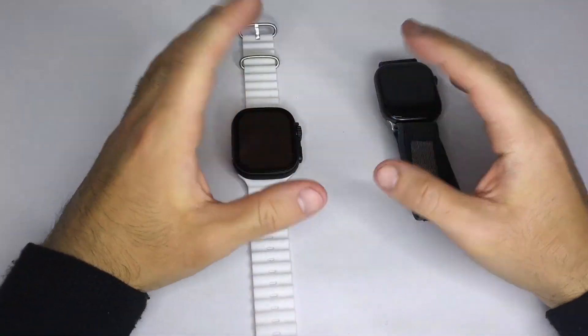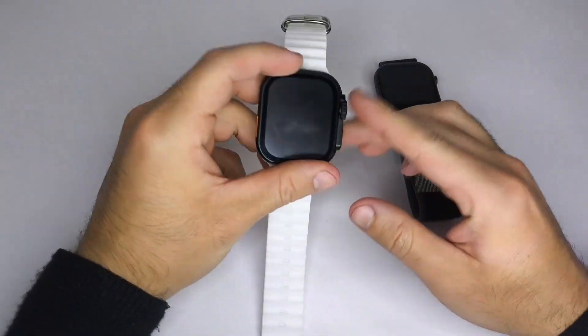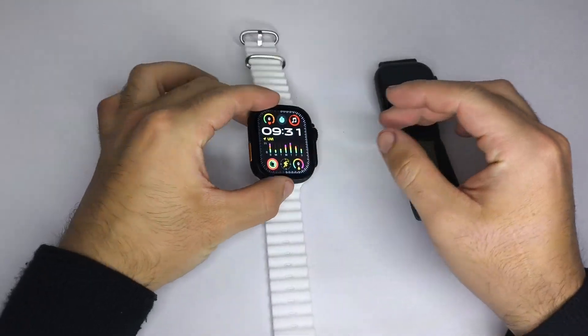Hello everyone! I hope you're having a great day. In this video, I'll show you how to download games on your smartwatch.